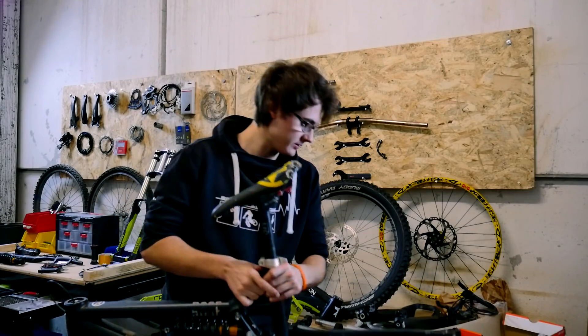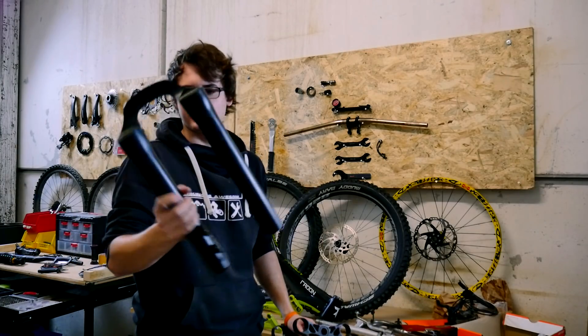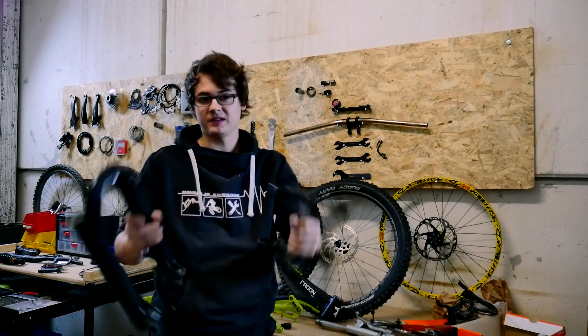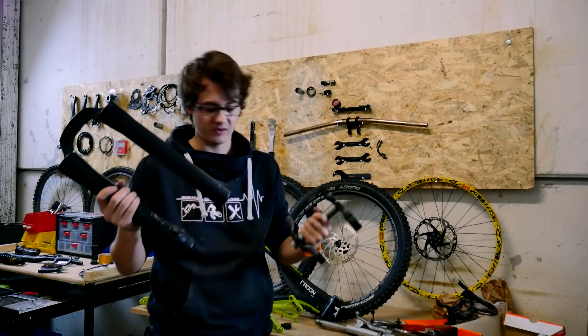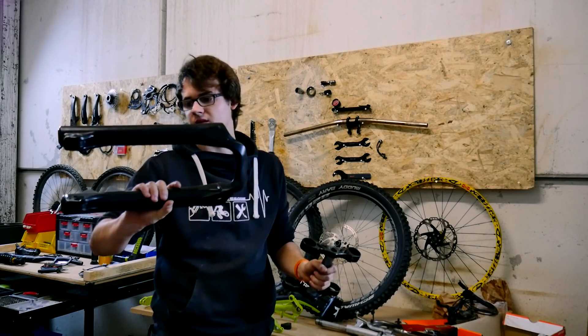Die Fox 40 habe ich auch noch auseinandergebaut, zeige ich euch auch gleich mal. Hier haben wir eigentlich nur das Casting und die beiden Brücken. Das wird auch lackiert - ist ja dann für Swoop. Richtig schönes dunkles Schwarz.